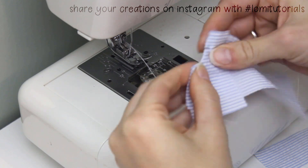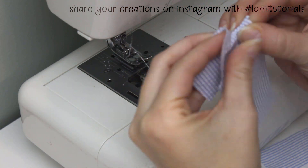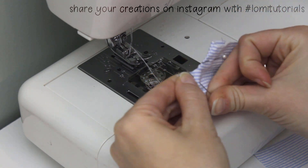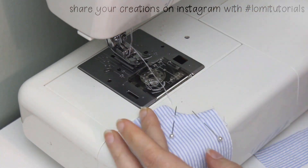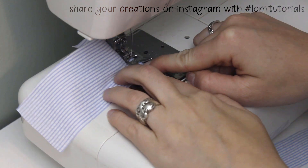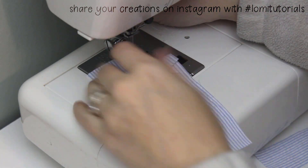I pin my pockets in place, finger press to make sure the seam is nice and flat, then topstitch around the curve to hold it in place. Topstitching isn't necessary, but it gives the pants a really polished look at the end. It's best to keep the stitches real close to the edge — I aim for about 2mm or less, so really tiny.